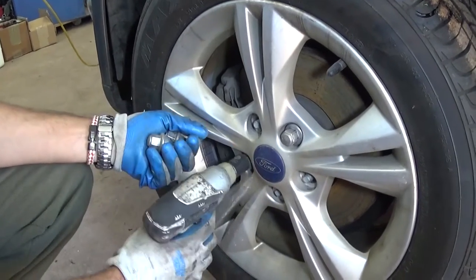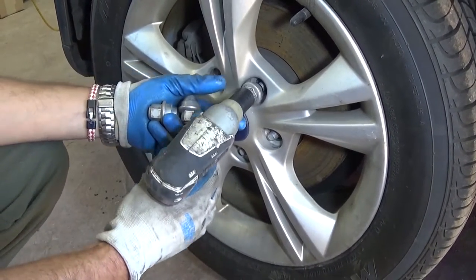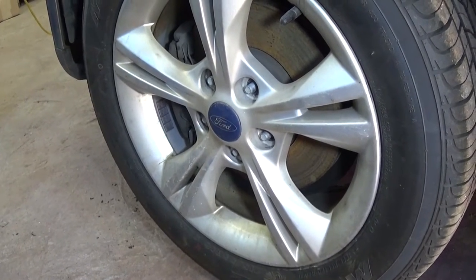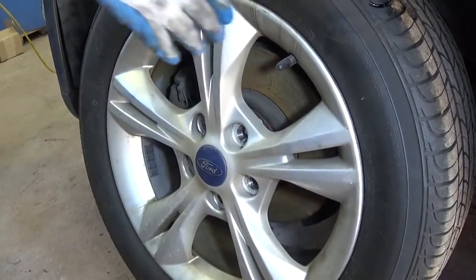We want to inspect the brake pads because the car has been sitting for a long time. We'll show how to remove them and how to replace them. If ours are still good, we might reuse those.